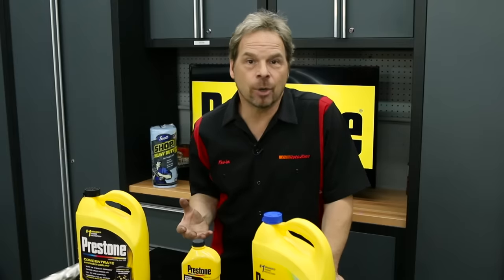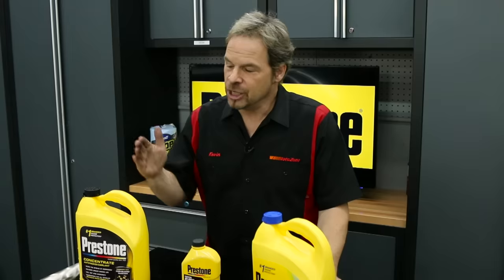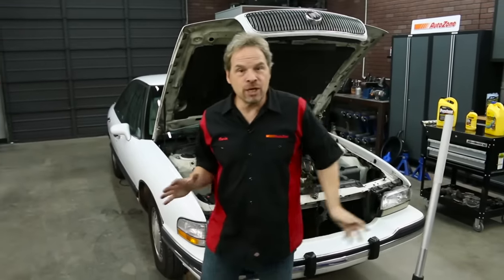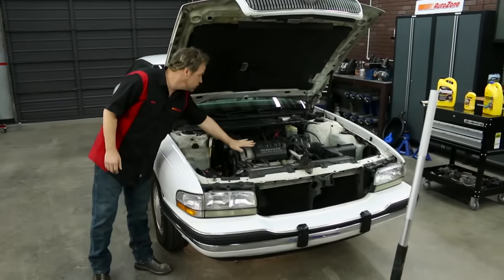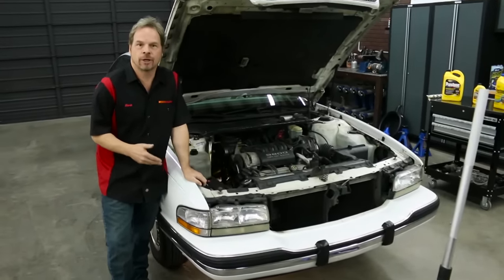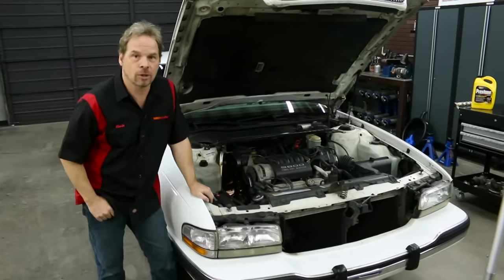We recommend buying the 100% antifreeze and mixing it with distilled water. That way, if you live in a part of the country with an extreme range of temperature, either hot or cold, you can custom blend your antifreeze mix based on the demands of your environment. First, make sure the car has been sitting for a while and it's not too hot to touch. Now is a great time to inspect radiator hoses and clamps and make sure nothing's dry rotted or cracked. If you find things that need to be replaced, you can pick them up at your local AutoZone.